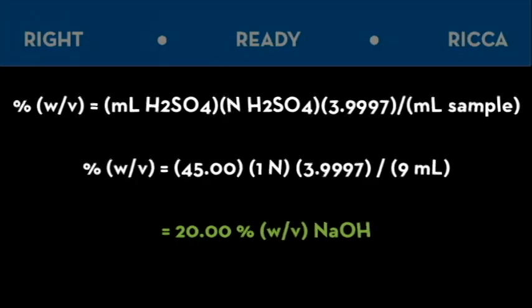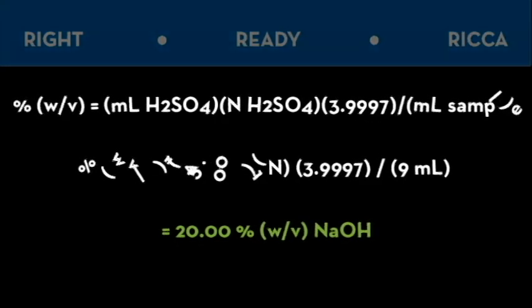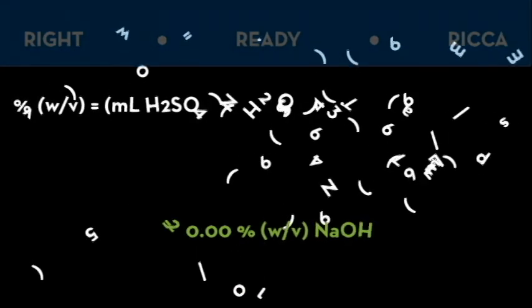Once you plug all those values in, your concentration is 20.00 percent weight volume sodium hydroxide. Once again, I'm Shanika Marie, and I'm Christina. Thank you for joining us at Ricca University.